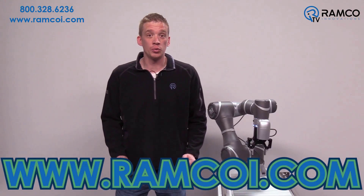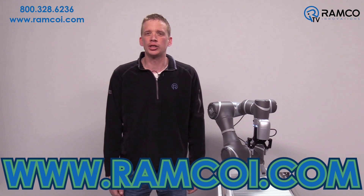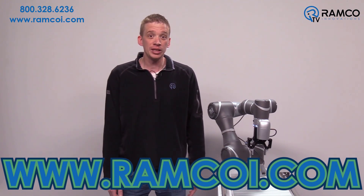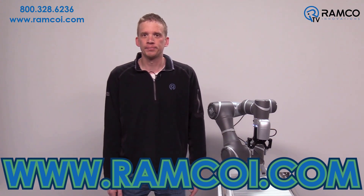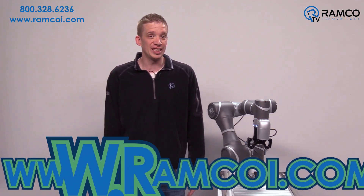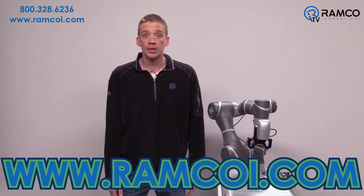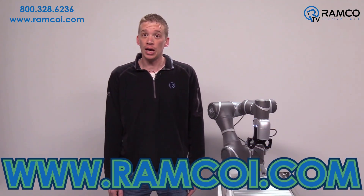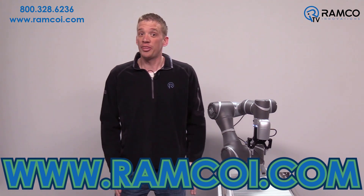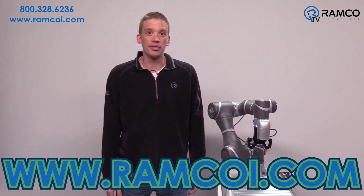As you can see, the onboard vision with the OMRON TM robot is an extremely useful tool — it allows for extreme flexibility and reliability. If you want to learn more about the OMRON TM robot, visit RamcoEye.com. If you liked this video or found it helpful, give it a thumbs up and subscribe to our channel. Thanks for watching and be safe out there.